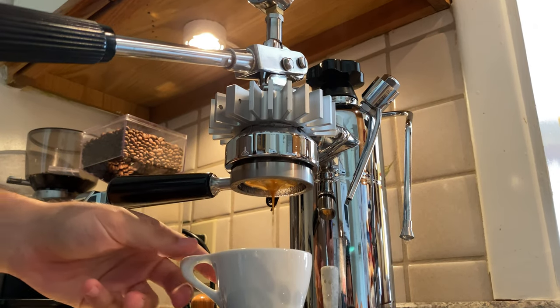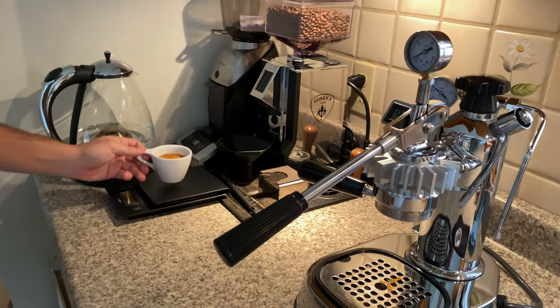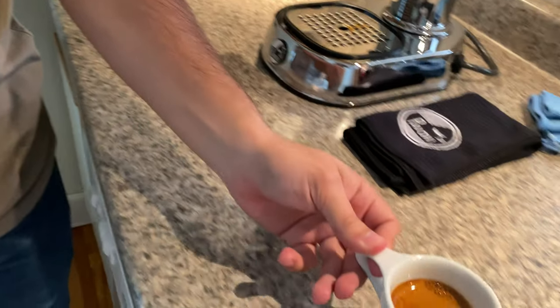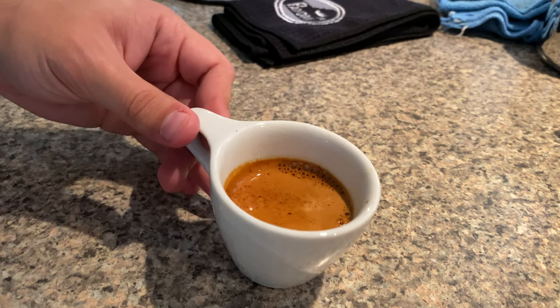I should get 28 grams of coffee for that ratio, maybe a little more. It's a 34 gram shot. But despite being a little over the 1 to 2 ratio, it is gorgeous.